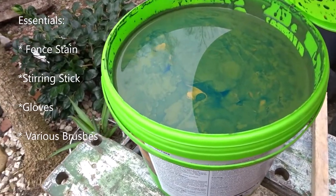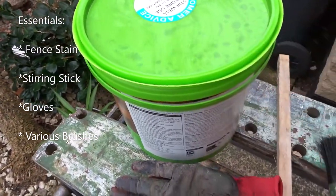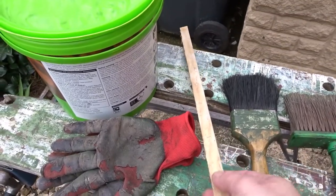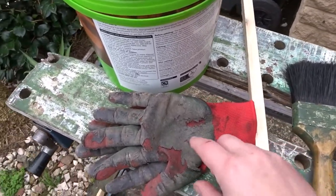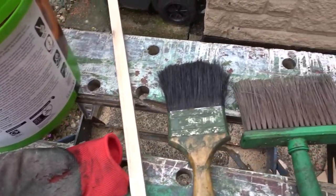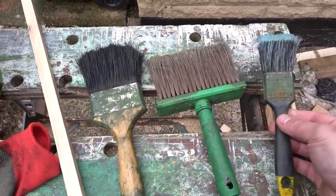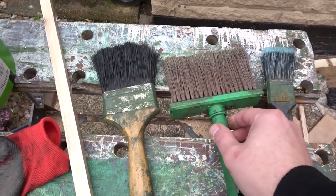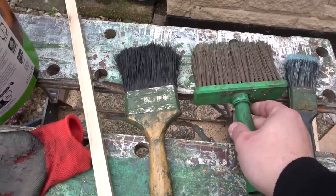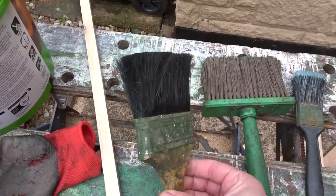You'll need some fence stain — here I've got some water-based fence stain — and you'll also need a stick to give it a good stirring, some old gloves, and a series of brushes: a smaller brush for any details, a large brush to cover the main areas, and a 4-inch multi-purpose brush for the general painting.